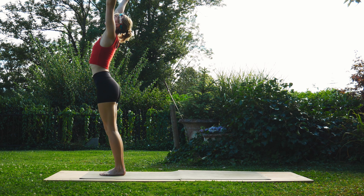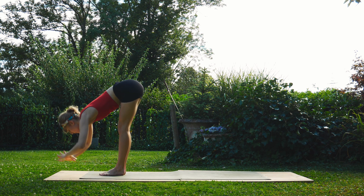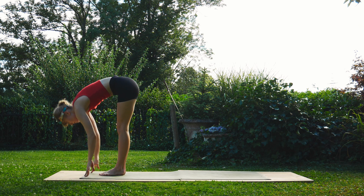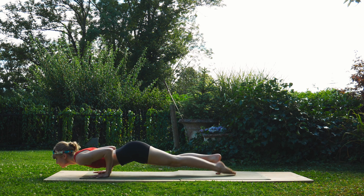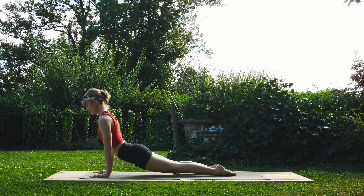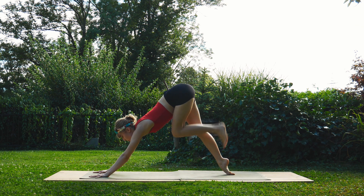Here we go again — exhale down to forward fold, inhale to halfway lift, exhale hop or step back into your plank, lower down through chaturanga, inhale to upward facing dog, and exhale to downward facing dog. Take a deep breath here.